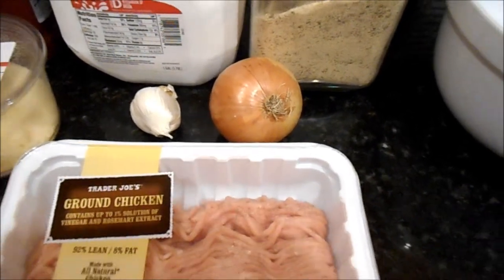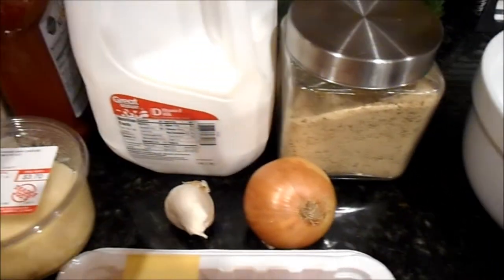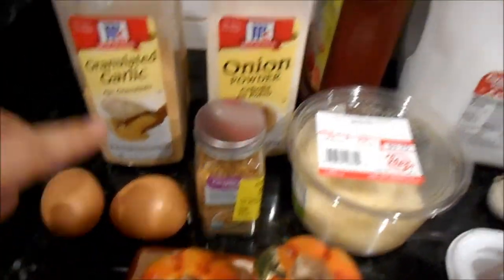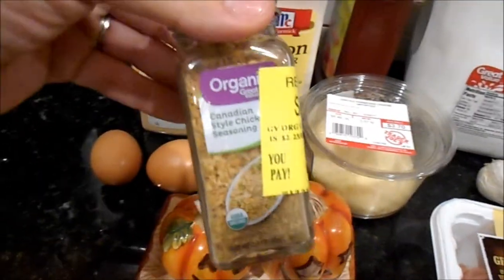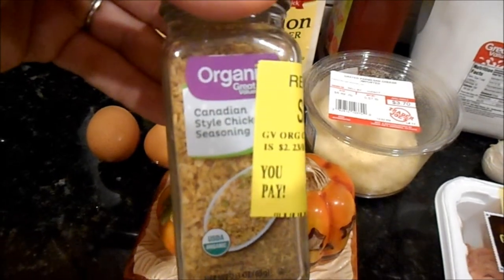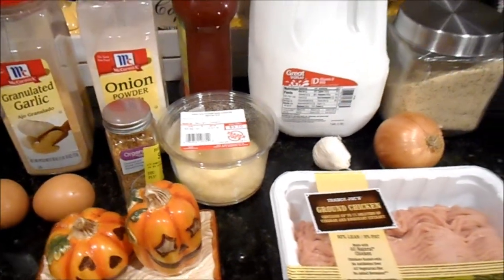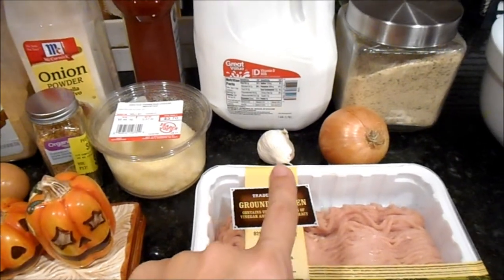Those are really the only differences from making it with beef. You'll also need breadcrumbs, milk, parmesan cheese, ketchup, two eggs, onion and garlic powder, salt and pepper. I'm also going to sprinkle a little Canadian-style chicken seasoning on top just to add extra flavor, but that's not really part of the recipe — just optional.